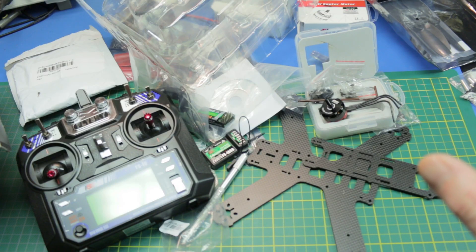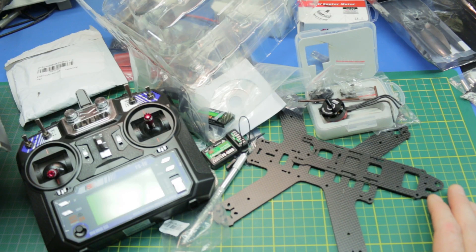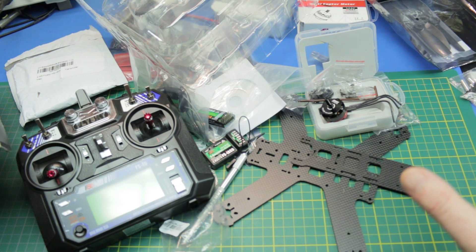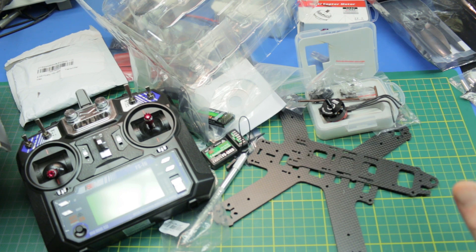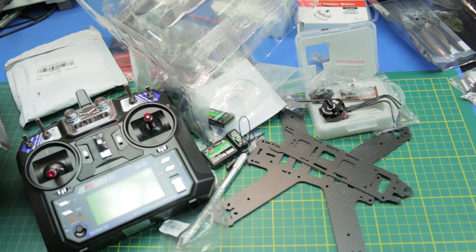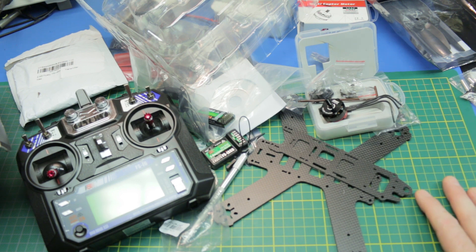Well guys, that is the new GB210 from GearBest.com — the links are posted below. I can't wait to get this thing in the air. I'm going to start building it this afternoon, get some of this assembled and hopefully tuned this week. Make sure you throw a comment down below, let me know how you found this video and if you're interested in quads or what kind of quads you're working on. Cheers guys.